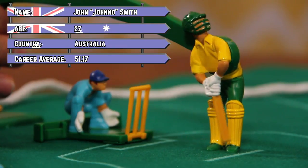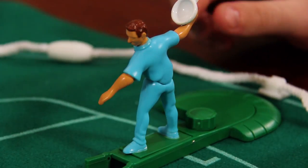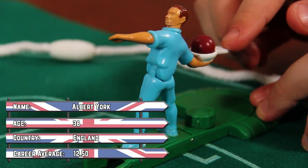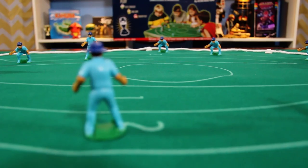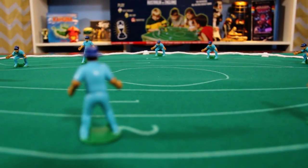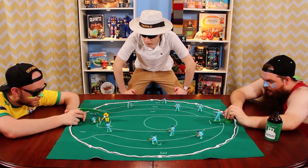Now his career average has been exceptionally high, but all remains to be seen — it only takes one ball to get out. And here we have the bowler, Albert York, showing some warm-up exercises before we get the test underway. If there's anything that can be said about this pitch, it's very dry, it's very hot, and it's going to be very difficult for the English team to score some early dismissals.